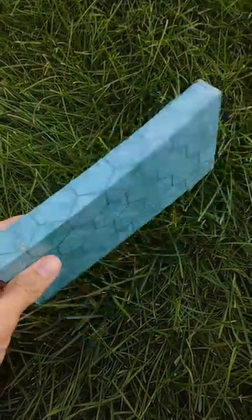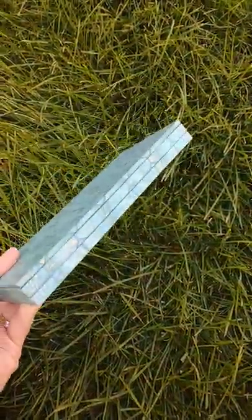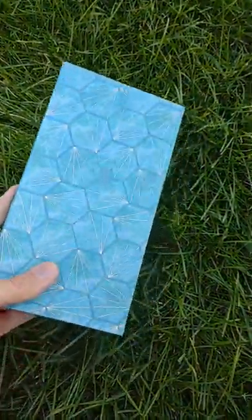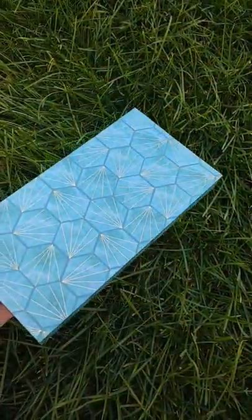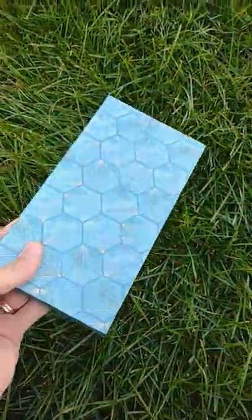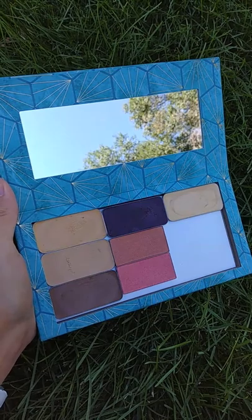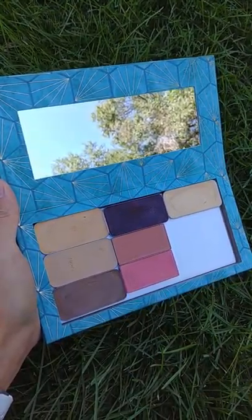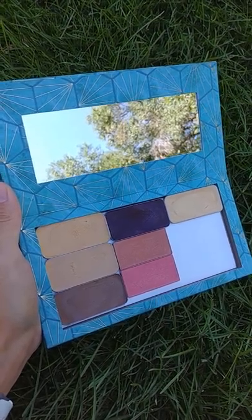I wanted to do a quick review on the Double Decker Compact. This thing is amazing. I decided to purchase this instead of just having the small one because I wanted to put all my other shadows in it. So I'll show you here. There's my contour, highlight, and lip and cheek.